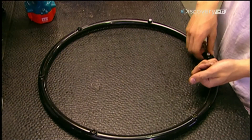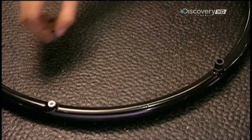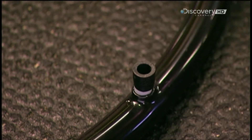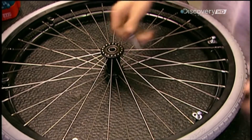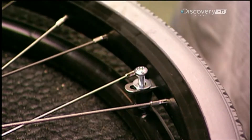Workers install twelve washers, called spacers, along the hand rim. Six of these one centimetre spacers can be removed later to adjust the chair's overall width if necessary. The spacers on the hand rim align with the brackets on the wheel.